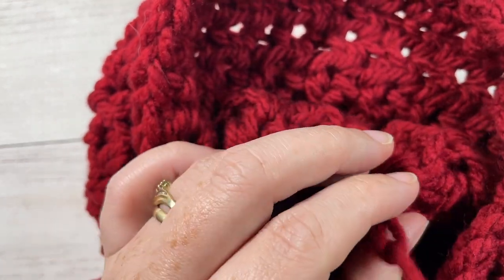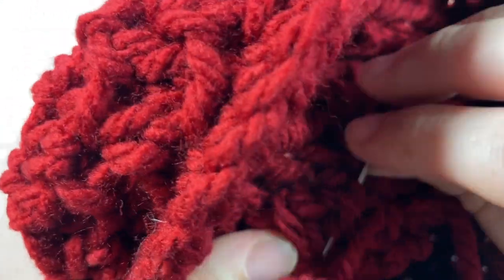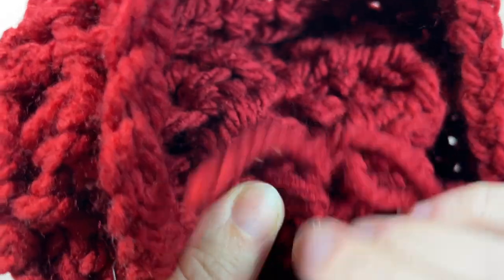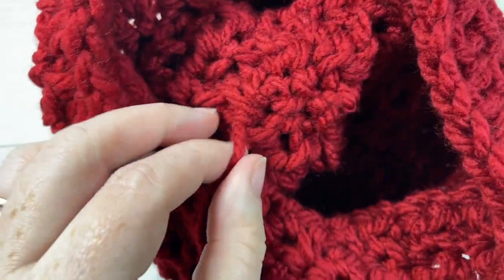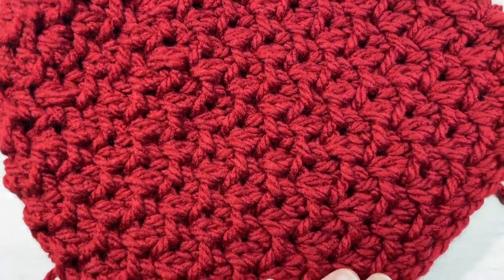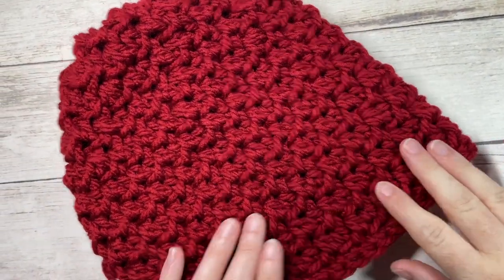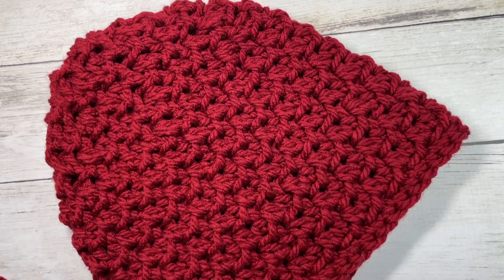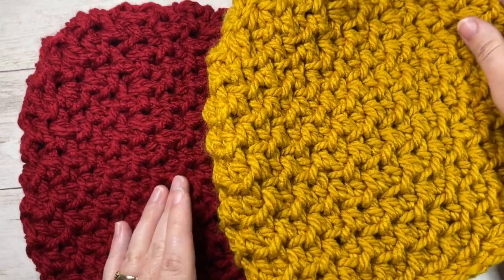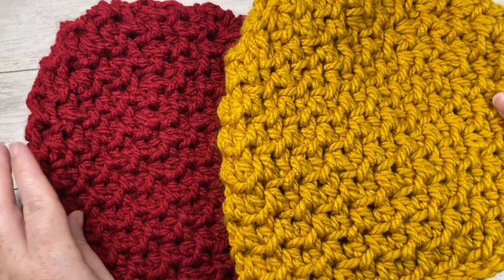Weave in your tail, then tuck in any other ends you may have. Turn your hat right side out, add a pom-pom or tag if you wish, and that is your Belfast beanie. Thank you so much for joining me — don't forget to subscribe, take a look around, there are lots of other free crochet beanie patterns here on my channel. I look forward to seeing you again next time. Until then, happy crocheting, bye!